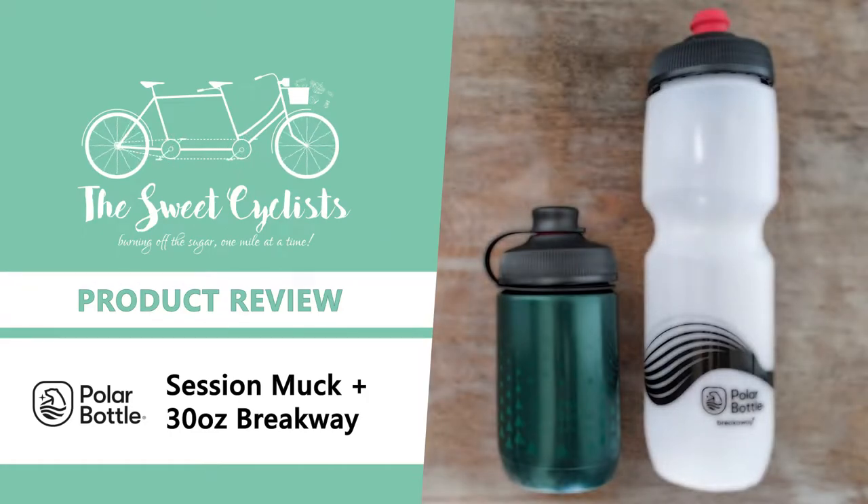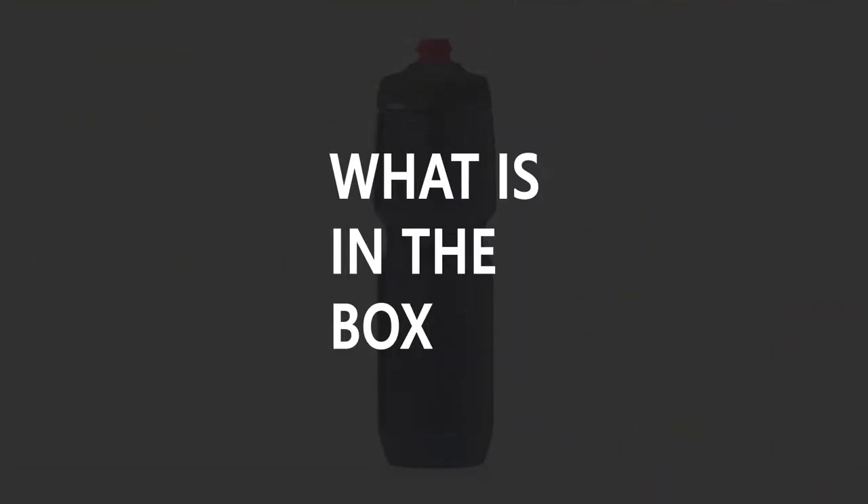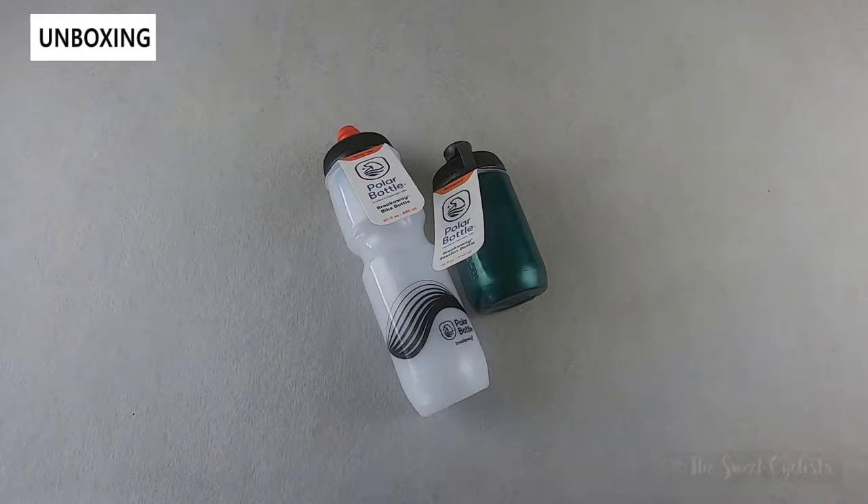Thanks for tuning in today. We're going to be reviewing the Polar Bottle 15 ounce Session Muck and 30 ounce Breakaway Cycling Bottles. When it comes to cycling water bottles, one size rarely works for all cycling disciplines or bicycle setups. Polar Bottle has realized this and added two new size offerings to the popular Muck and Breakaway water bottle collections.